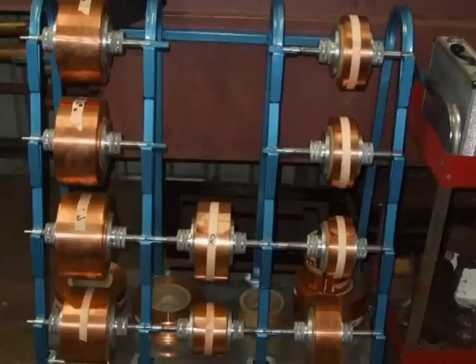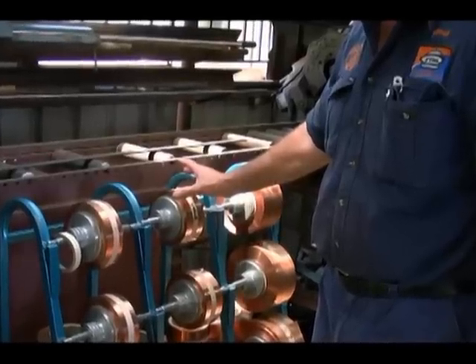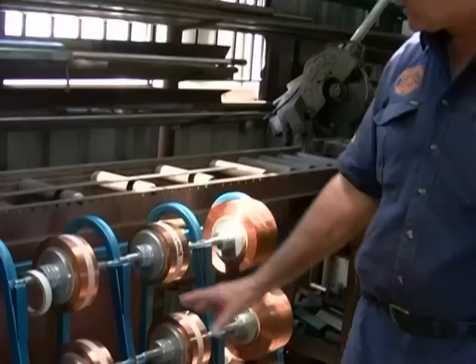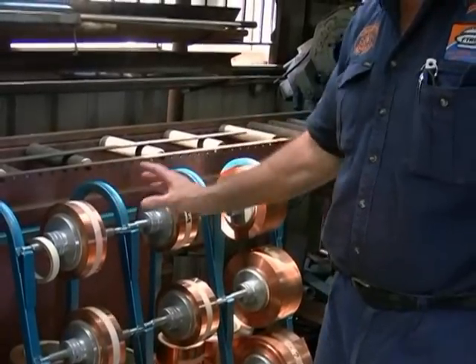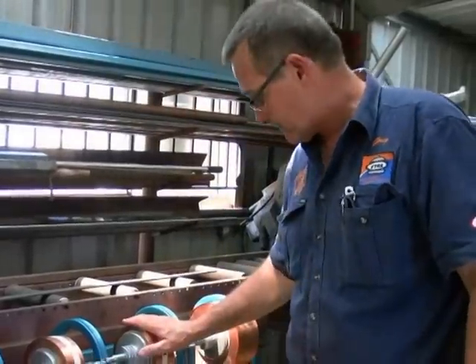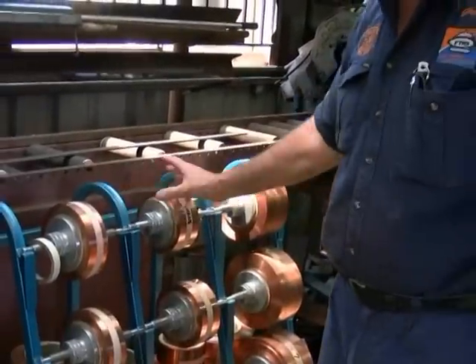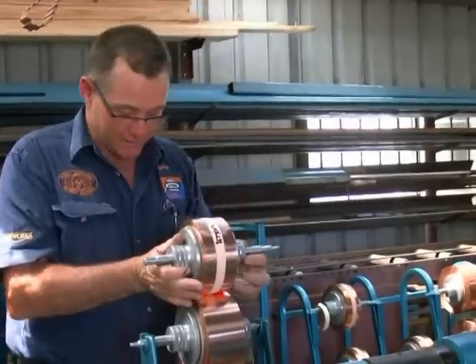We start off with the raw material which is copper, made specifically for the job with Lavater Mill in Sweden. I have it imported in a 12-inch master roll that is slit to my required sizes: 2 inch, 2 and a quarter, 2 and a half, 3, 3 and a half, and 4 inch. You can see the rolls underneath the stock. These rolls are then set on the machine two at a time.